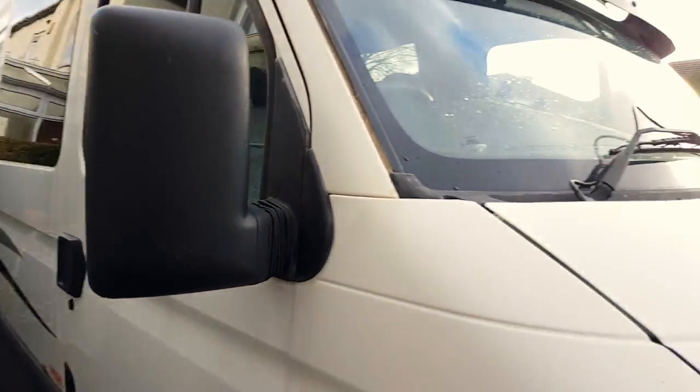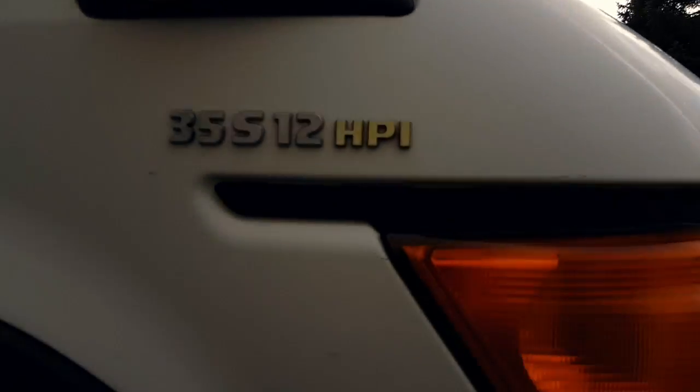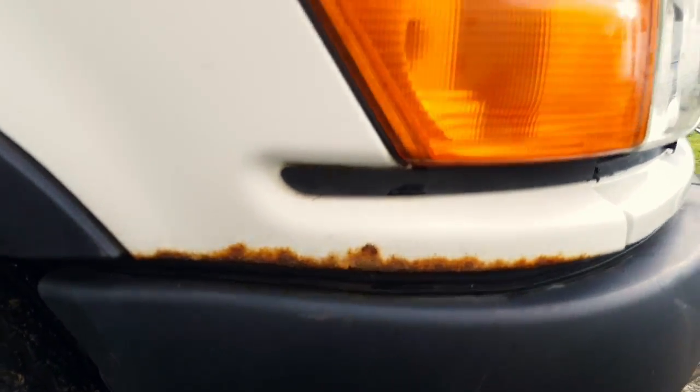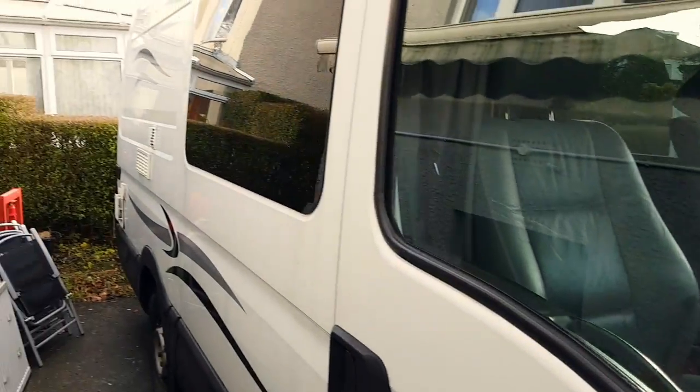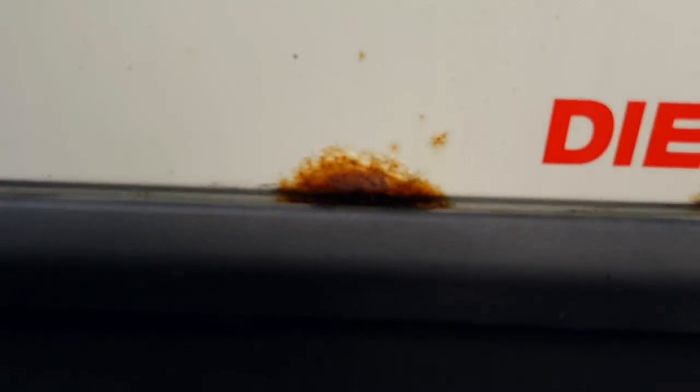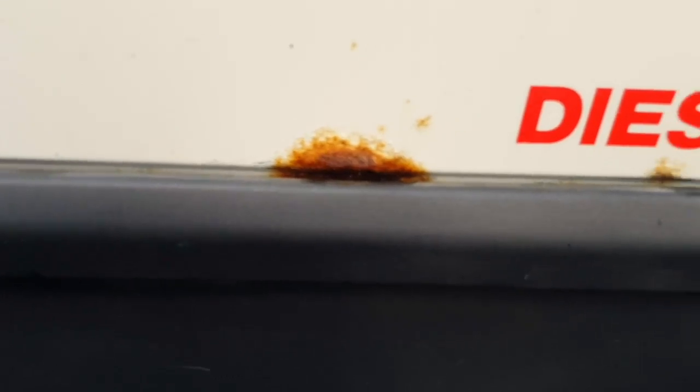On this side, some slight corrosion on there. On that side, nothing major. Also, another slight bit of corrosion on there — again, nothing major.